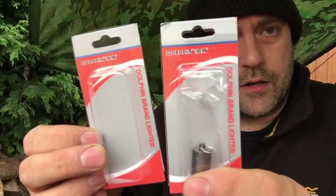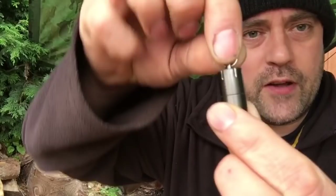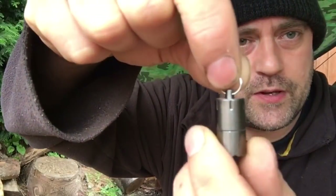They're from the company calling themselves Dolphin — that's the brand. First up, I just brought these because I thought they were quite cute. First up I have this little fella, and it's like a mini peanut lighter basically. A little key ring attachment there.